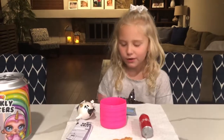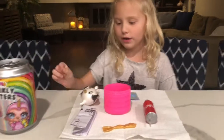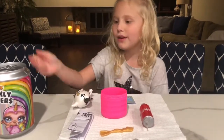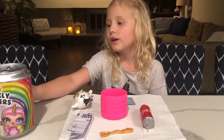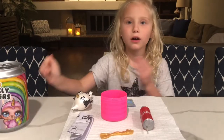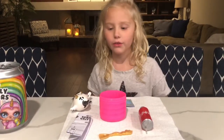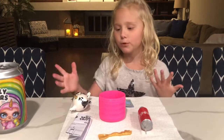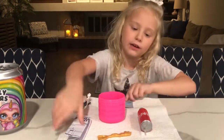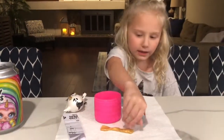Hi guys, welcome back to the video! Today we are going to poop some slime or spit it out, because in our last vlog we were getting back from vacation. We are going to show you how this thing spits and poops out slime — and we can't forget the glitter, the destruction, the water bottle, and the little feeder.